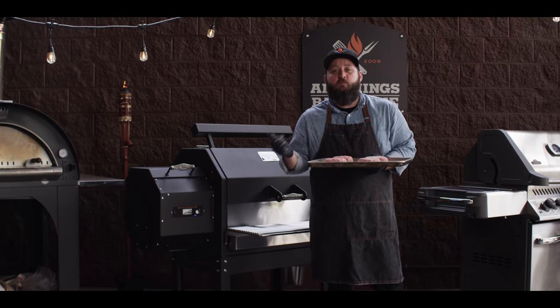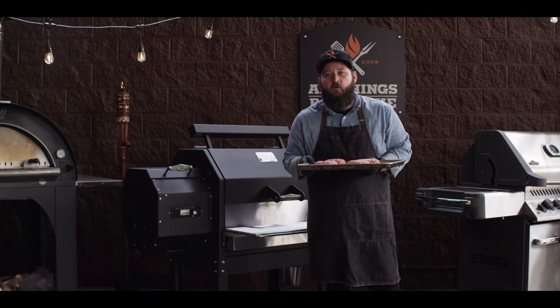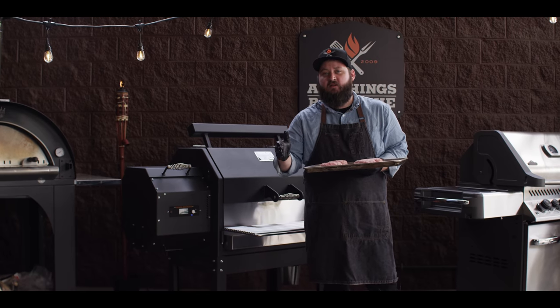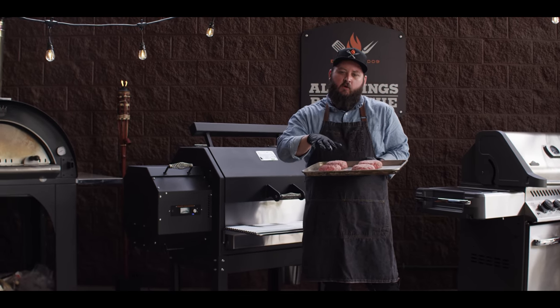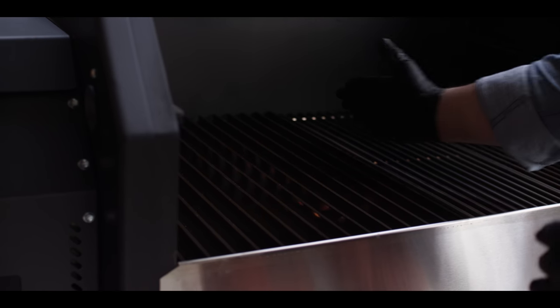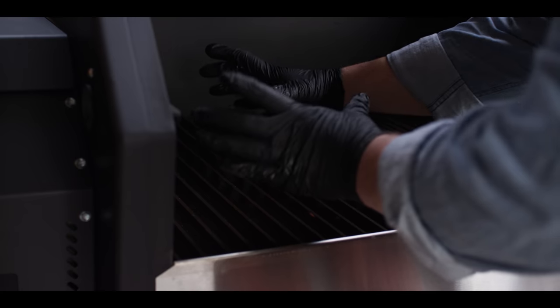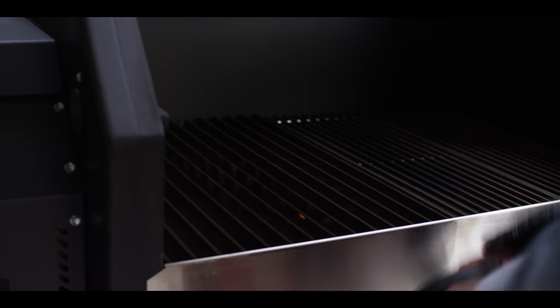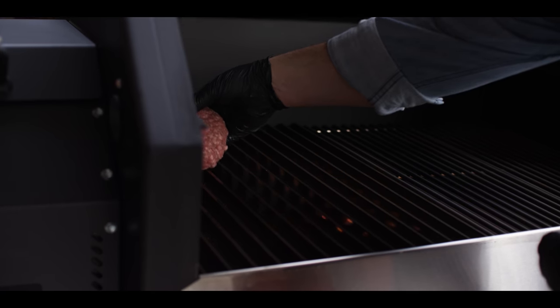Today we're cooking on the Yoder Smokers YS640S pellet grill. We're running at 450°F with hickory pellets, and we've got indirect and direct cooking zones so we can get a nice sear on the grill grate panels and then move them off to indirect to finish. I've got the damper pushed in about halfway to isolate the fire and create that indirect zone. We're gonna take our burgers and go right above the fire.